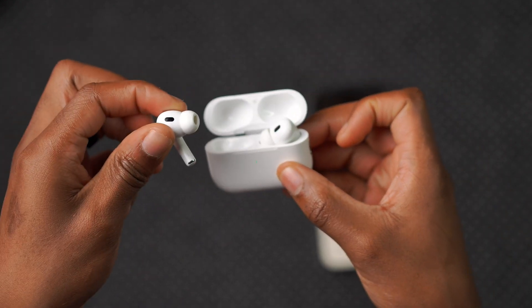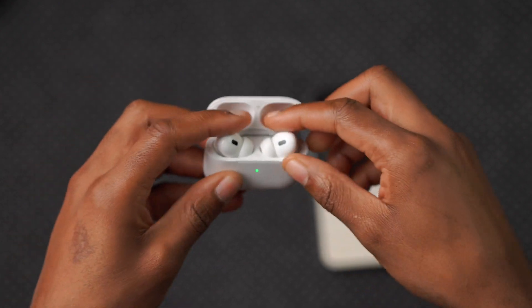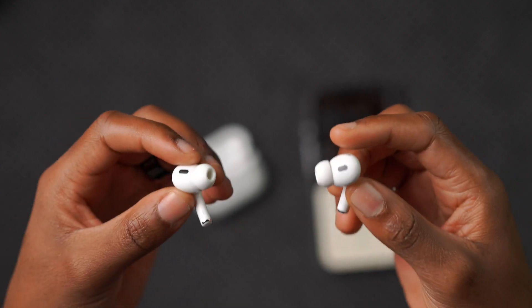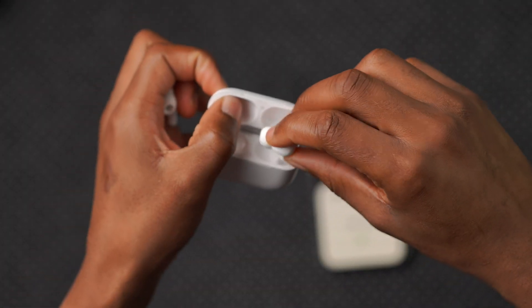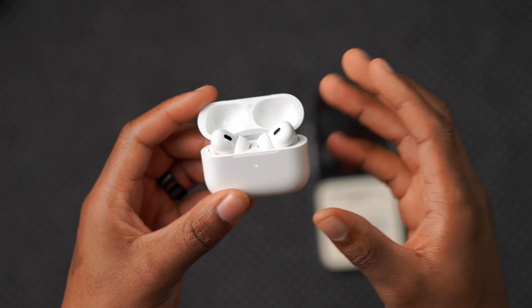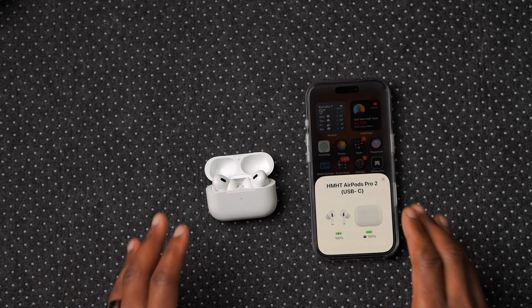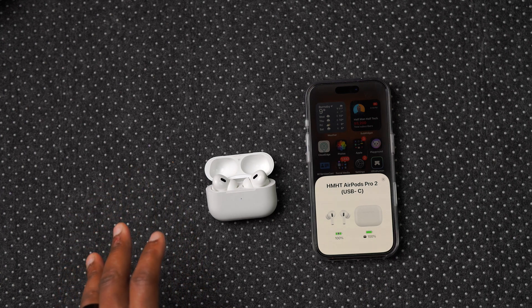Then put it back, take the other AirPod out, and listen for another 15 to 30 seconds. You may also want to remove both AirPods and use your iPhone to play music — whether through Spotify, Apple Music, or even a podcast — for about a minute. Once connectivity is established and you confirm they're working, put them back in the case and lay them down close to your phone. This will typically fix the issue of them failing to update.